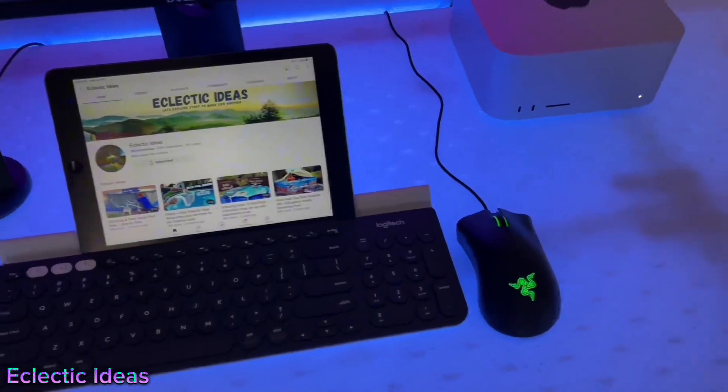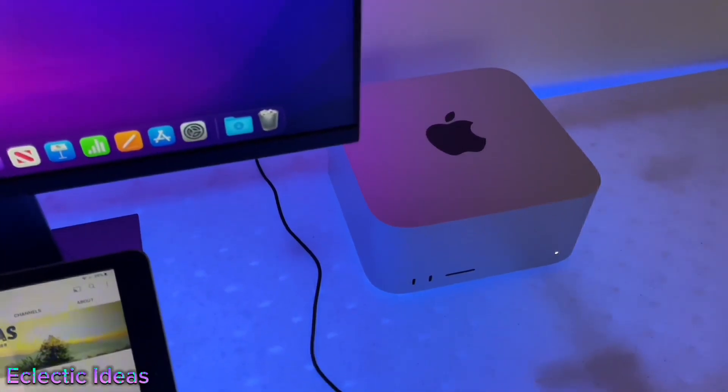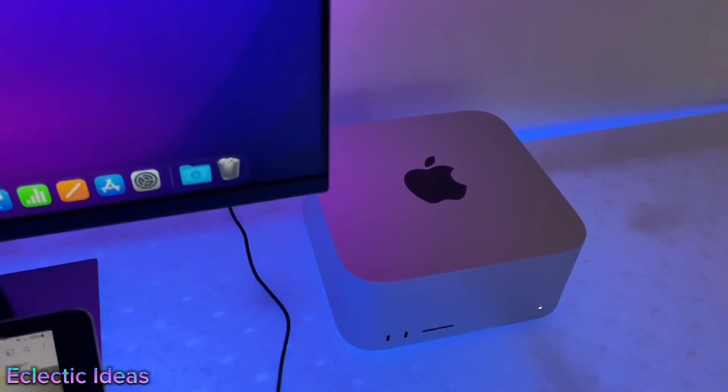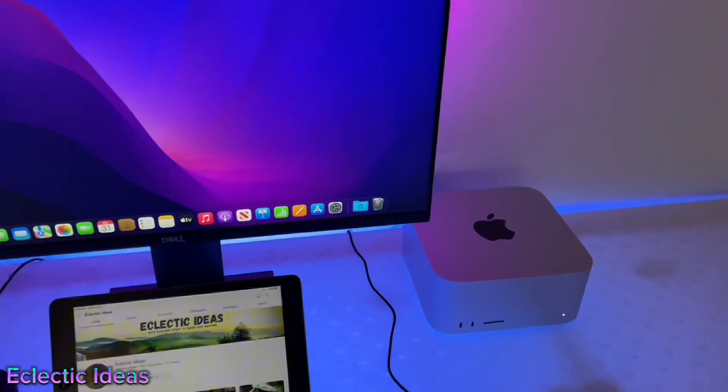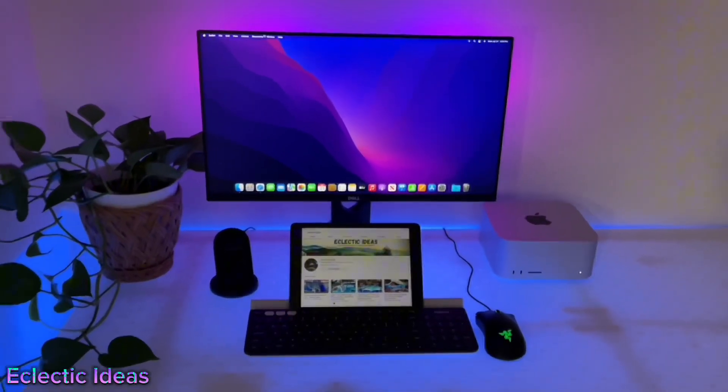We hit 1,000 subscribers and upgraded to a Mac Studio with an M1 Mac chip. We needed more ports for more monitors and more processing power because our old laptop choked with every edit. So when this Mac Studio was $500 off, we grabbed it.